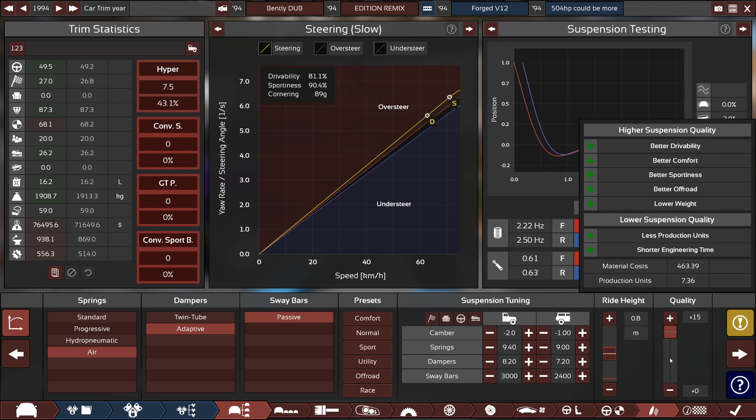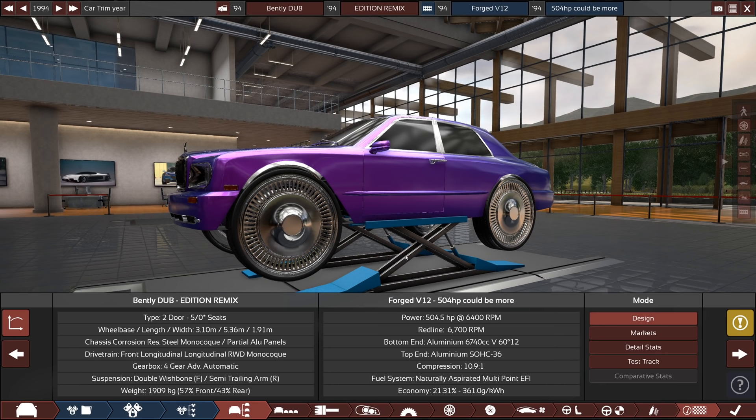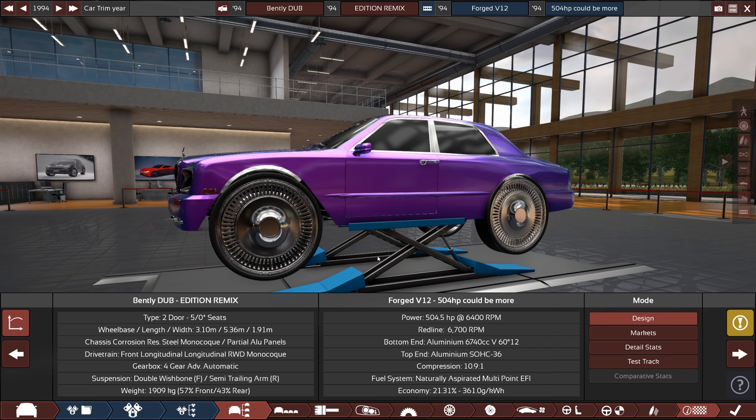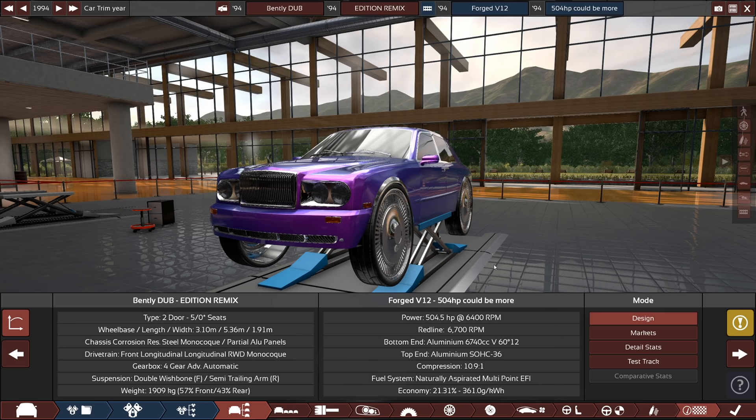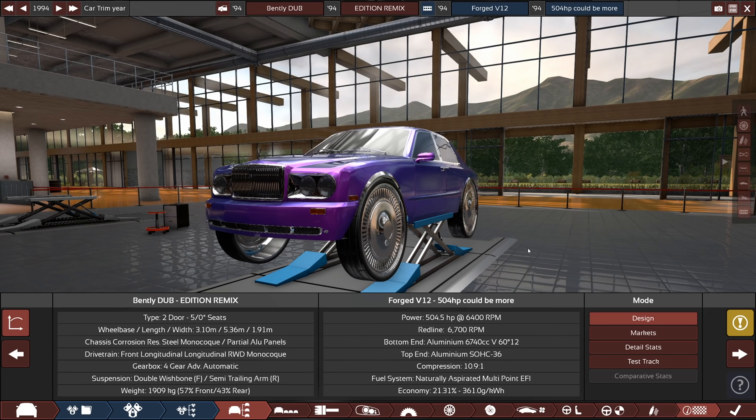1,909 kilos — that's actually pretty light. I thought it was going to be north of 2,000 kilos for sure. So a 504-horsepower aluminum V12 6.75-liter, Rolls Royce Silver Seraph slash Bentley Dub Edition Remix — this thing is going to be great. Let's go try it out in BeamNG and see what it does.